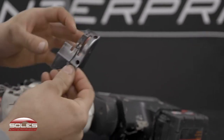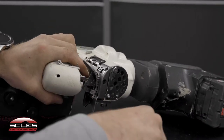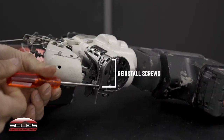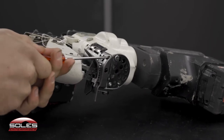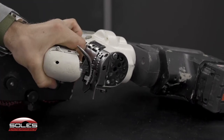Taking the good throat plate and putting it in. Set it in there, put the screws back in, get them started, and just tighten them up.